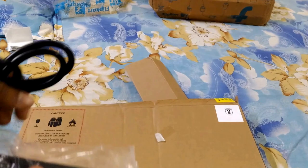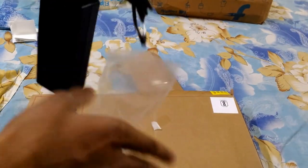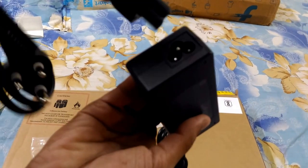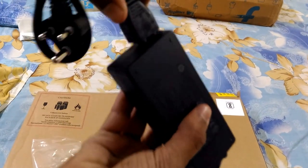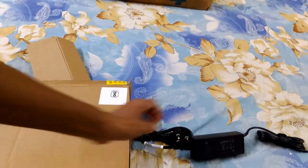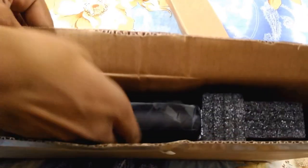Inside here you can see the laptop charger. This is the cable and you have to join it here — that's how the charger connects.